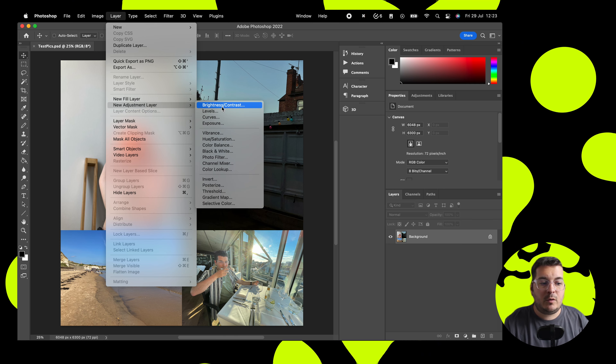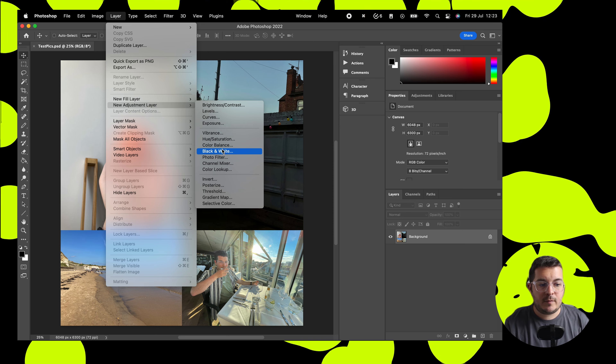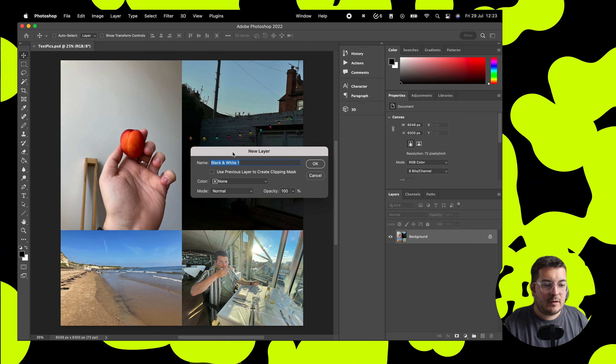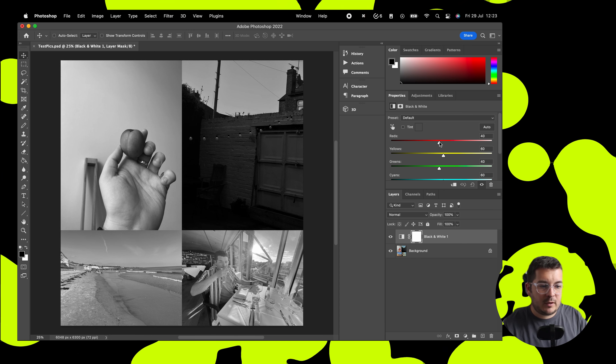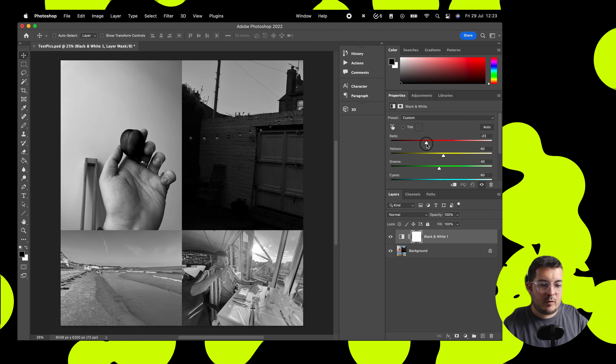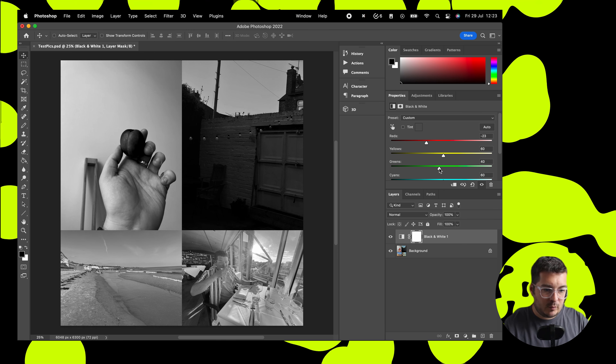We're going to go straight in and add in an adjustment layer. Go to Layers, Adjustment Layer, then add in a new one and we're going to go for the black and white one here, just to remove all color, because for this effect we'll be wanting a black and white adjustment.